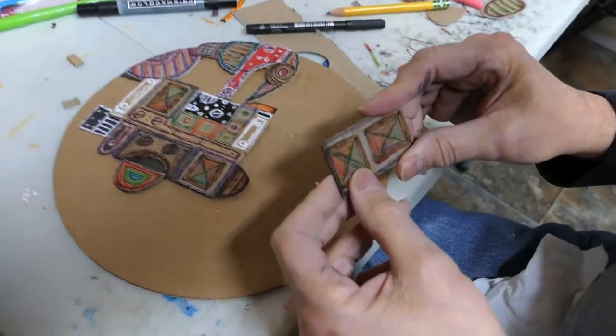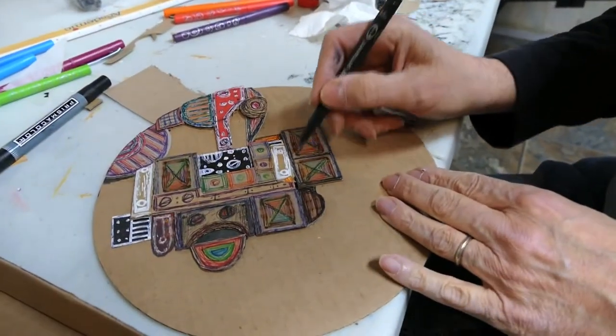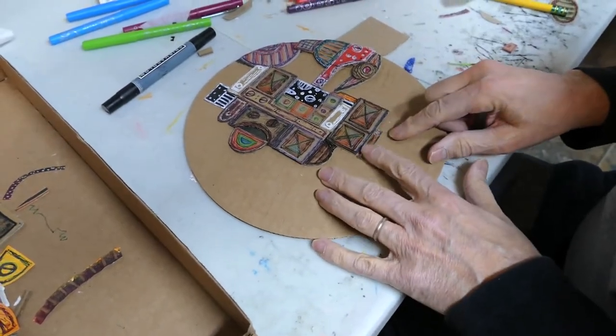Cardboard is a fun media to work on — to cut up, to draw on, to paint on. Very interesting actually. It's a great surface to paint on, a great surface to take a marker.